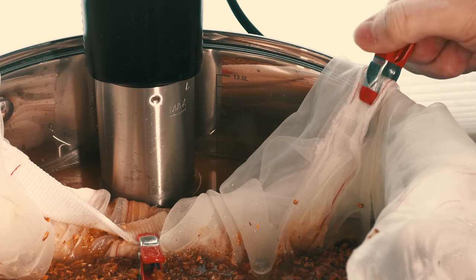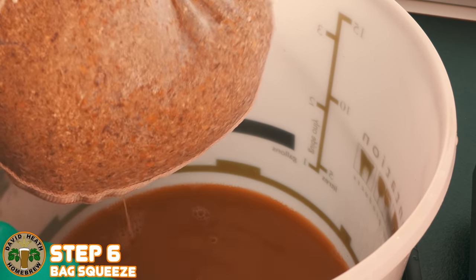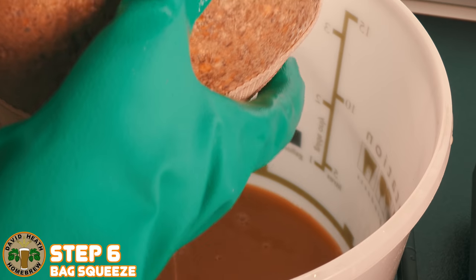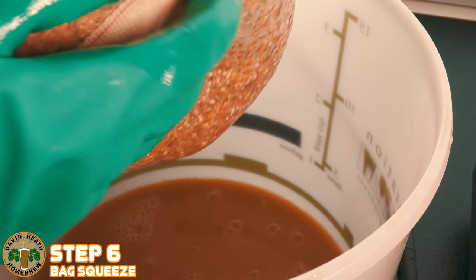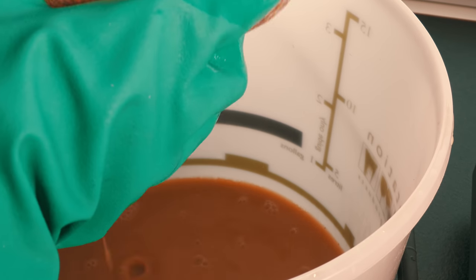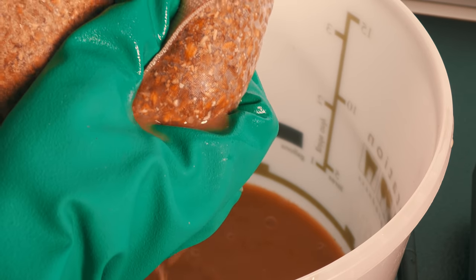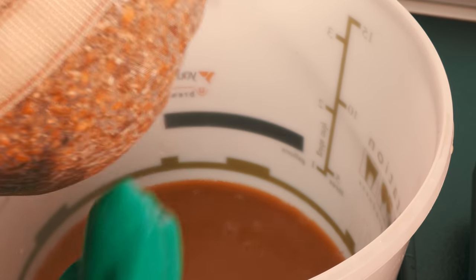Once the mashing process is finished, remove all of the clips that hold your bag and add it to a bucket. Your task now is to squeeze the bag to get as much liquid out of it as possible. At one time there was a rumour going around — that some took as fact — that this would actually add astringency into your beer. This is simply not the case and should be ignored. I see this information repeated sometimes on online forums even now, which is always a pity to see.